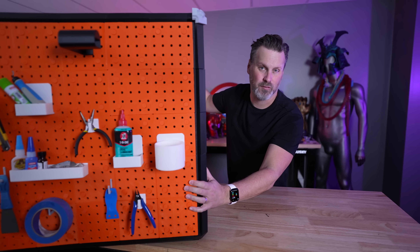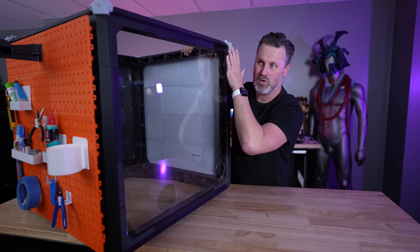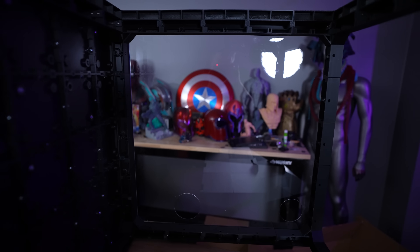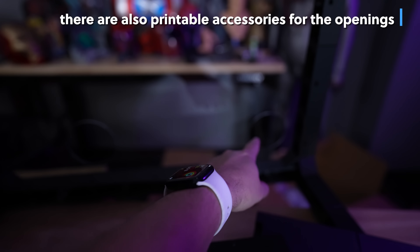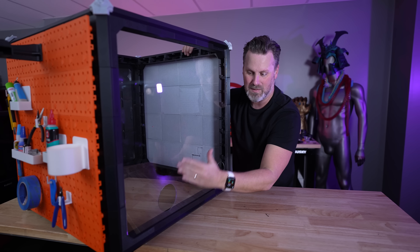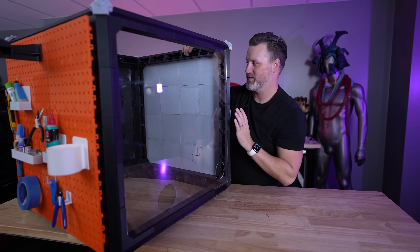With my build, I wanted to show a few different varieties of what you could do. On the very back I ended up showing off an acrylic panel that's pre-cut for openings for different exhaust options or power supplies that can be fed in through the back. You could also 3D print this entirely instead of using the acrylic panel — this was sent to me by the 3D Printable Accessories team to show off.